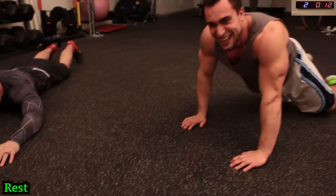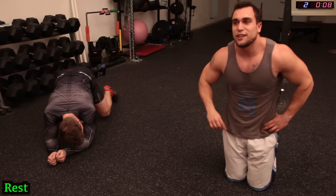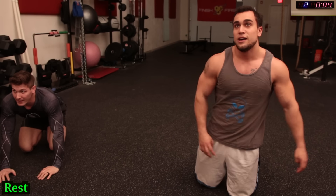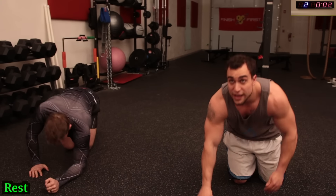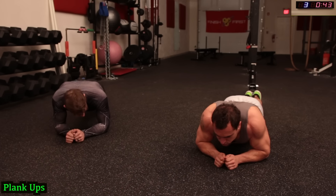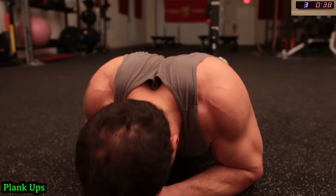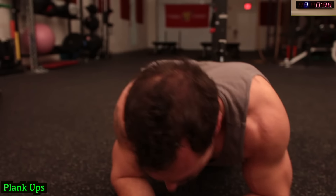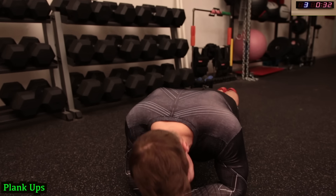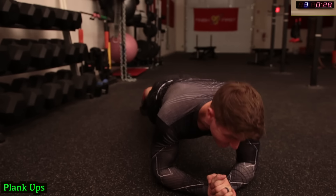Next we're going to target those rear delts — those shoulders. Be ready, on the ground in a plank position guys. Only coming down with those rear delts. Pinch those shoulder blades every round. Keep your core tight and flex your glutes for stability.